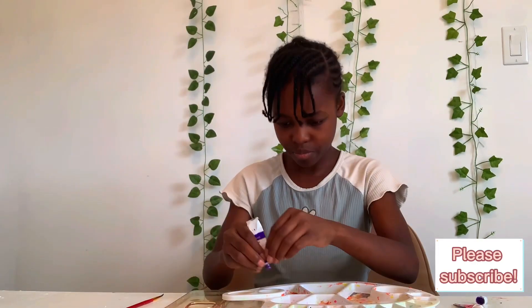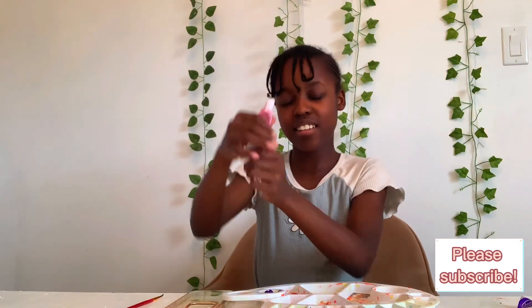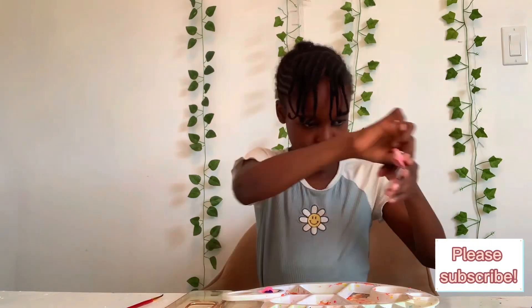I'm going to use purple and pink to paint the phone case. Starting with purple and pink. Let's paint!